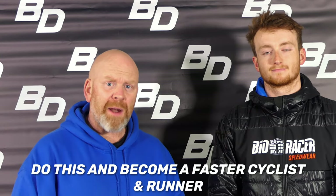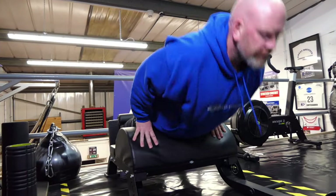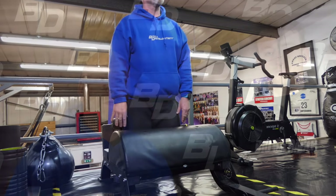Hi, it's Tom and Harry. We're here today to talk about some hamstring strengthening work for triathletes. Why is hamstring strength important for triathlon?